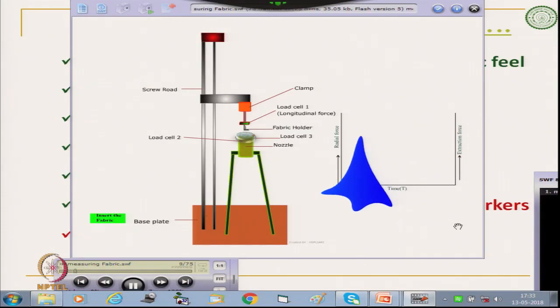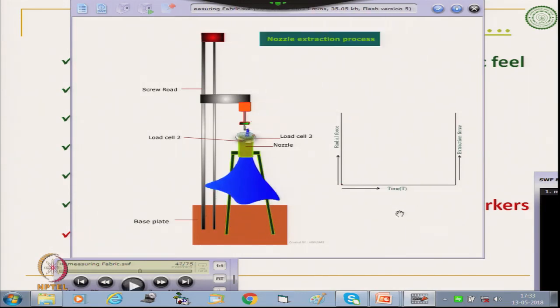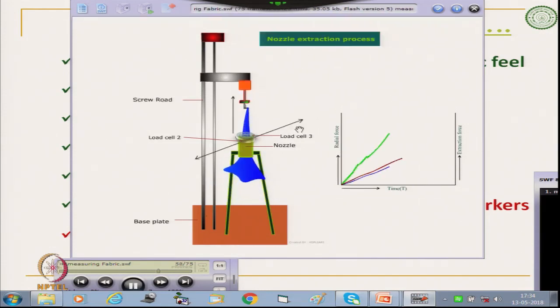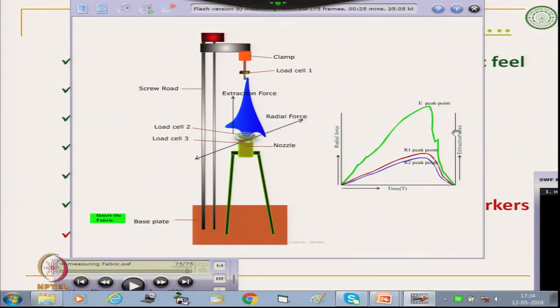The fabric sample is first inserted through the ring and gripped by the fabric holder. When we start the nozzle extraction, the x-axis is time and the y-axis shows the radial force and the extraction longitudinal force. We get 3 different graphs: from load cell 1 the extraction at peak, radial direction 1, radial direction 2, and the mean of these 2. This is the basic principle of this instrument.